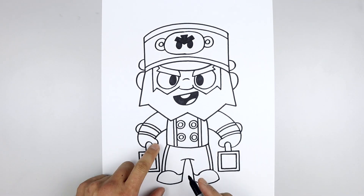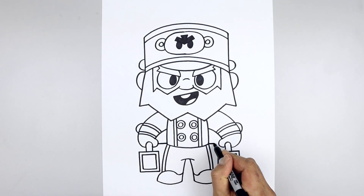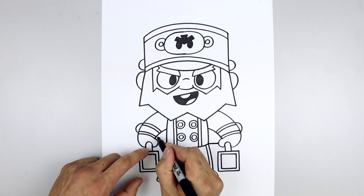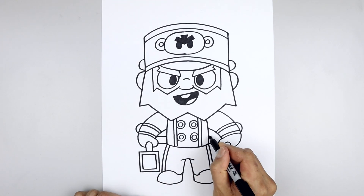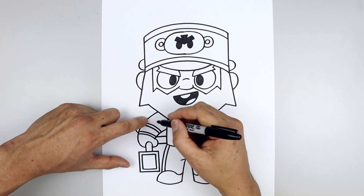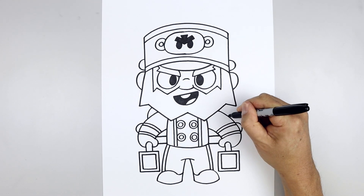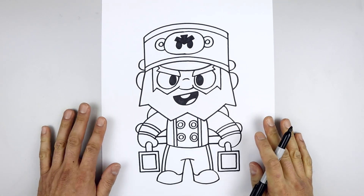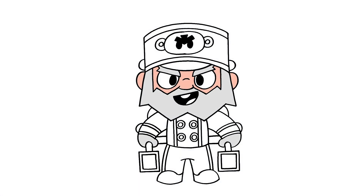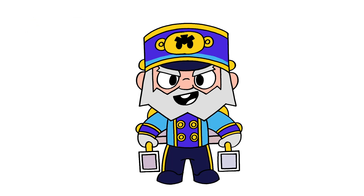Now we'll draw the luggage in behind the body. Starting from the thumb, draw a straight line coming in towards the body. Line this up on the right, step up and draw another line on the bottom trim. Move to the top of the arm, go up and bend that in underneath the head on both sides. And that's pretty much it — there's Bellhop Mike from Brawl Stars! I hope you enjoyed today's lesson. Make sure you subscribe and send me your requests in the comments below. Thanks for watching and we'll see you again soon.